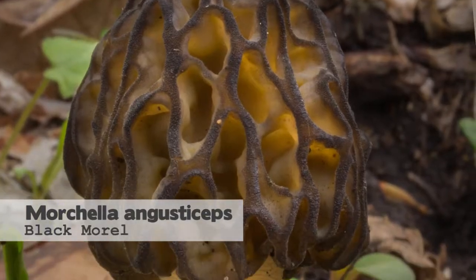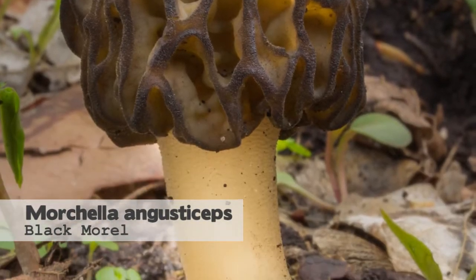We have different kinds of morels around Chicago. The yellow morel is the most common, the next most common is the half free morel, and then we have black morels which are pretty rare. We only have a few records of black morels.